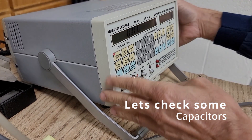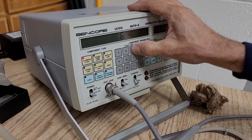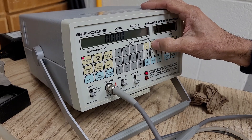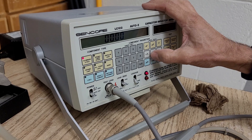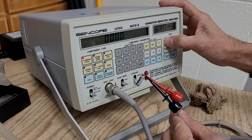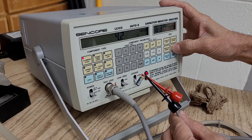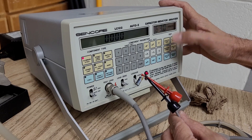Let's go 6.3 volts at 10 microfarads. Let's check: 10 microfarads, 63 volts, plus 20 and minus 20 — that's the tolerance of most capacitors. I'm going to go ahead and place this capacitor — capacitors do have a negative. I'll press this to see what the capacitance is. Bad — look at that. And then the ESR — still good. But the capacitance is definitely bad.